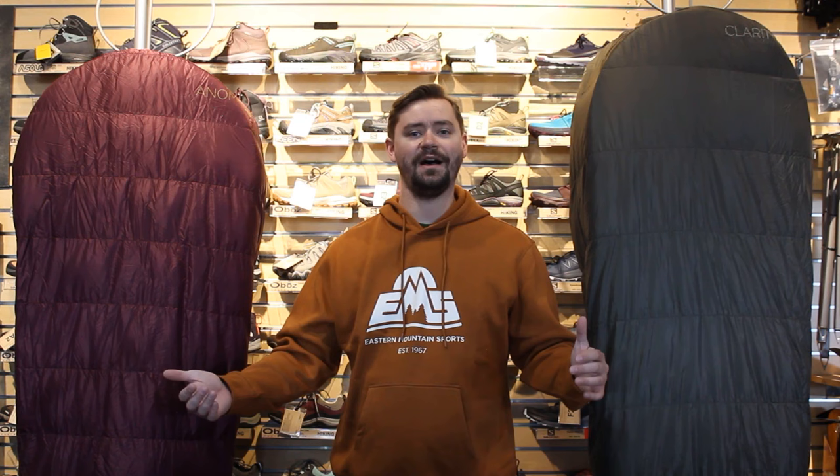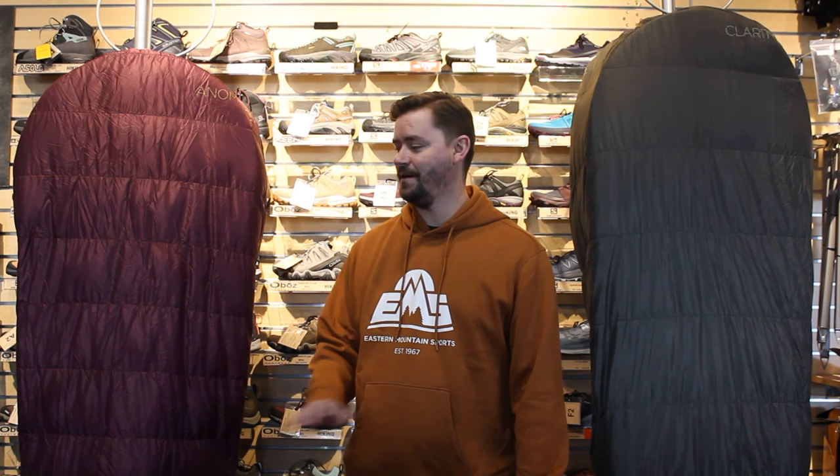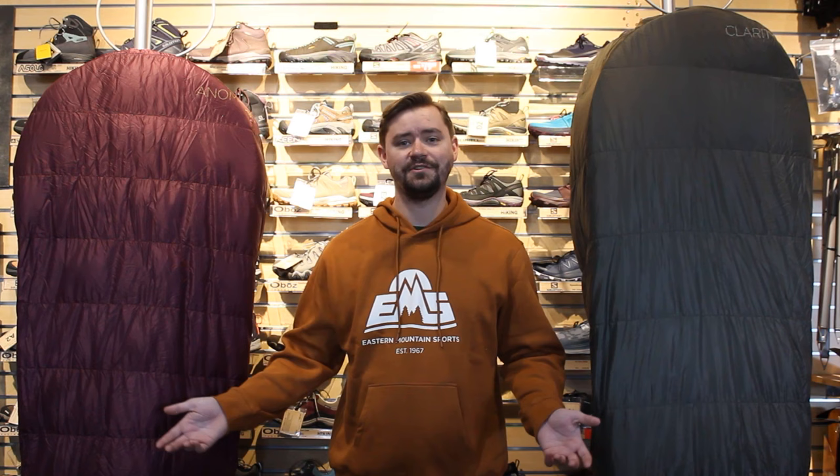That's all I've got for you. Both of these quilts are so much lighter and more packable than we thought they'd be. Laying down with them, you don't even notice they're on top of you, so I just can't wait to use these in the warmer weather months. Come on into your local store, try them out, lay down with them, see what you think. Most importantly, have fun out there. See ya!